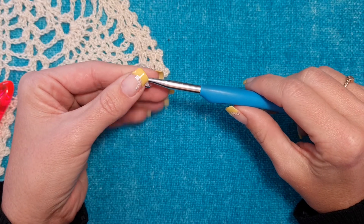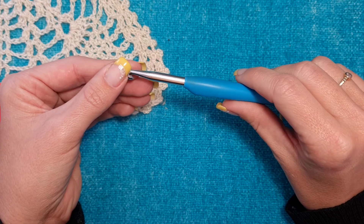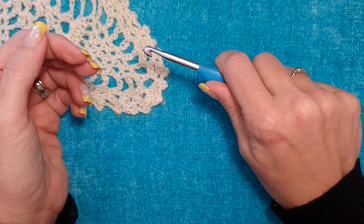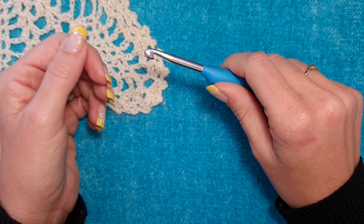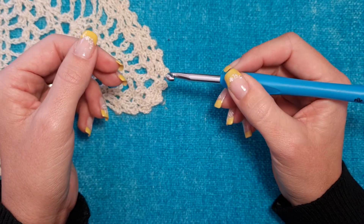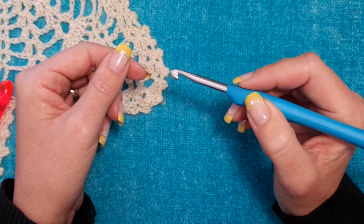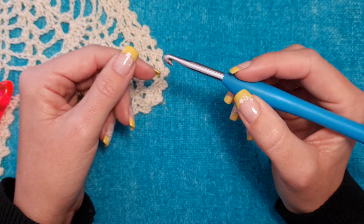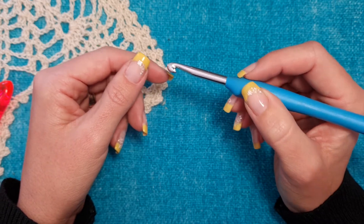To hold your crochet hook, there are different ways. The way I hold mine is known as the knife grip, where you hold it like you would use a knife while eating — it's very comfortable. You can also use a pencil grip, the way you hold a pencil. Some people hold it differently, so play around and find a grip that works and is comfortable for you.